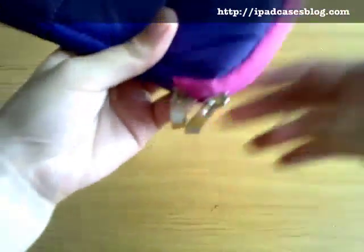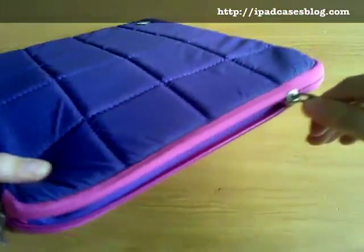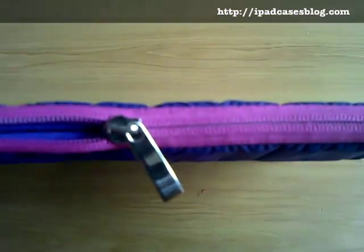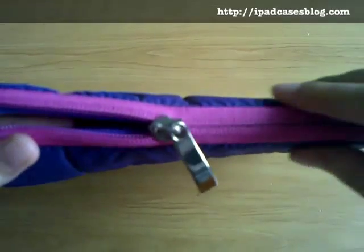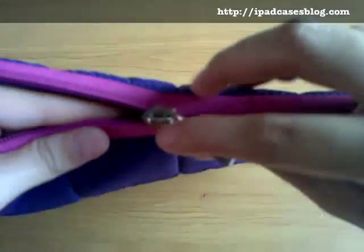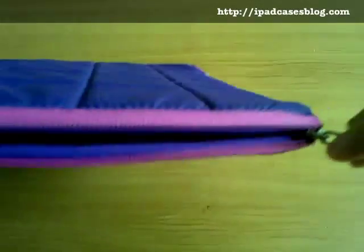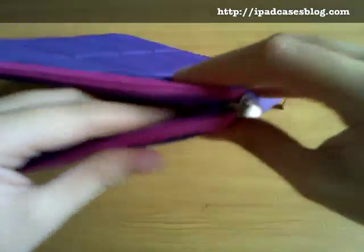This case also has two zippers that open pretty nicely. And if you've noticed, the zipper teeth are quite hidden from the inside so they're barely noticeable on the outside, which is really nice unlike most zippers that look so huge and ordinary. So this one's really distinct.